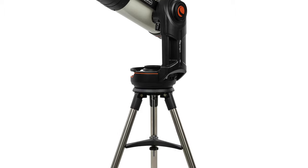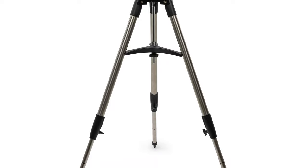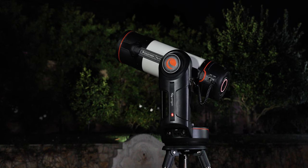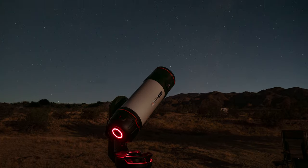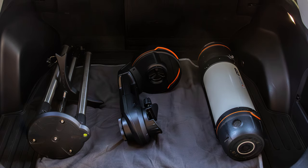Origin sits on an adjustable full-height tripod, which comes in handy in many observing situations. If you observe from your backyard or balcony, raising Origin up a bit really helps to avoid local obstructions that could block your field of view. It's easy to take Origin to darker skies too, as it easily breaks down into three portable pieces — tube, mount, and tripod — that can fit in any car.